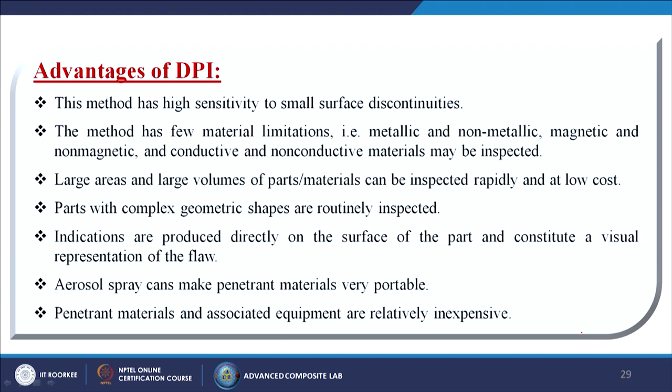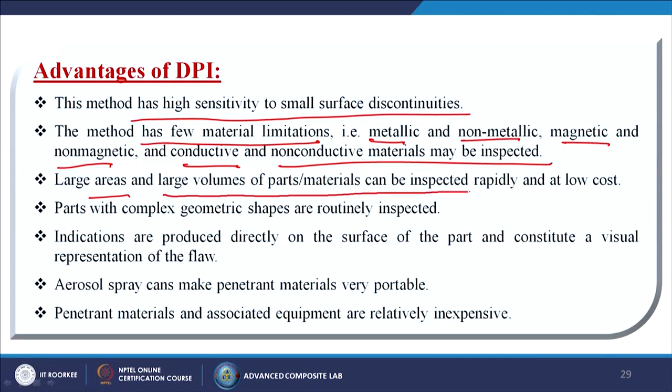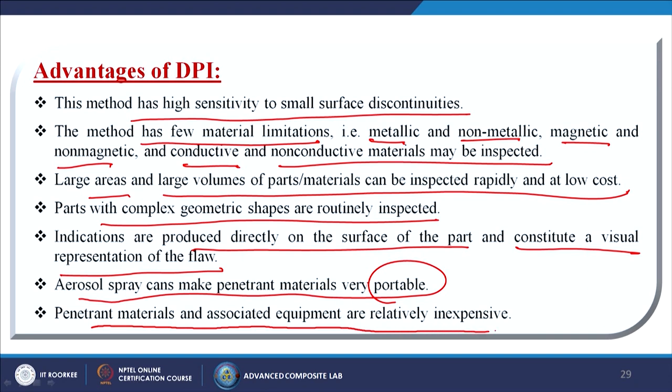Advantages of DPI: high sensitivity to small surface discontinuities; few material limitations — metallic and non-metallic, magnetic and non-magnetic, conductive and non-conductive materials may be inspected. Large areas and volumes of parts can be inspected rapidly at low cost. Parts with complex geometric shapes are routinely inspected. Indications are produced directly on the surface as a visual representation of the flaw. Aerosol spray cans make penetrant materials very portable, and materials and equipment are relatively inexpensive.